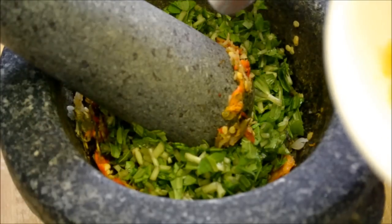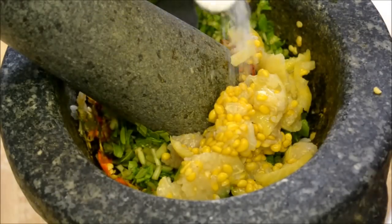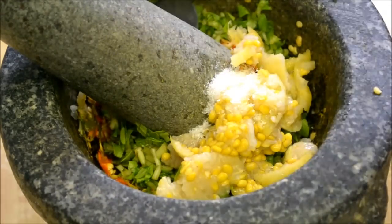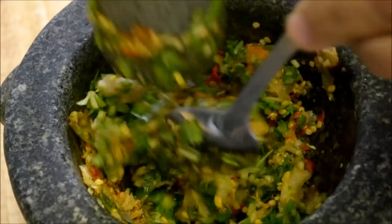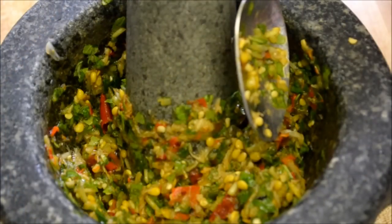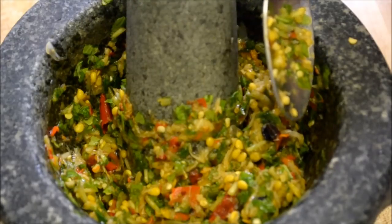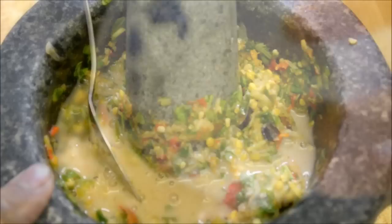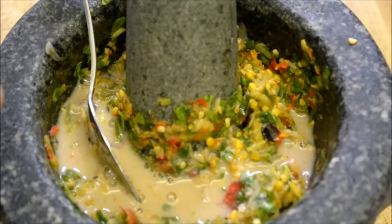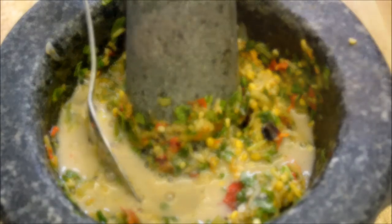Now we're going to add in our kasang paste, and to that we're going to add a quarter teaspoon of MSG — always optional. Now we're going to add in our pahok, also known as the mud fish sauce that we had in the saucepan earlier. Make sure that it's cool, because if it was hot, it makes the mo'am turn black, and you don't want that.